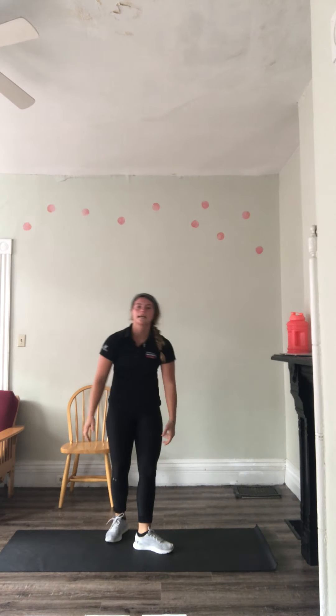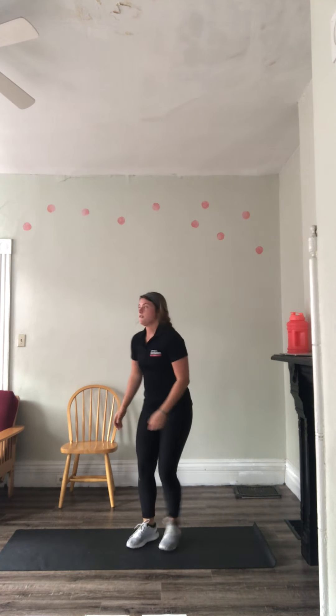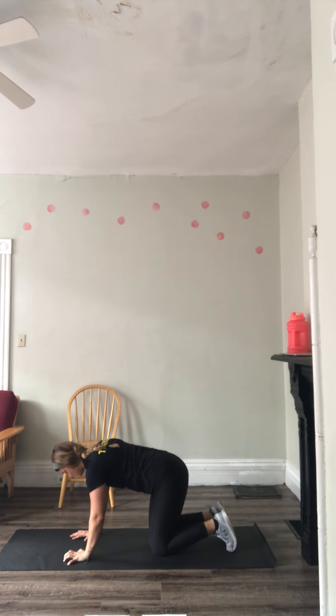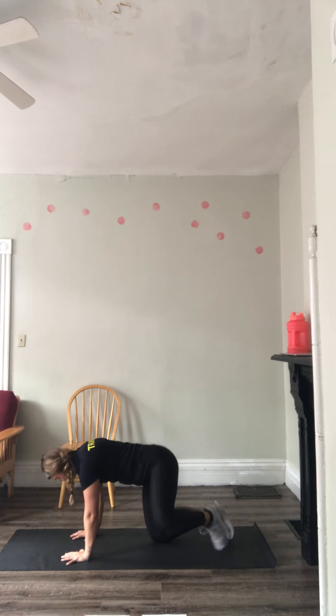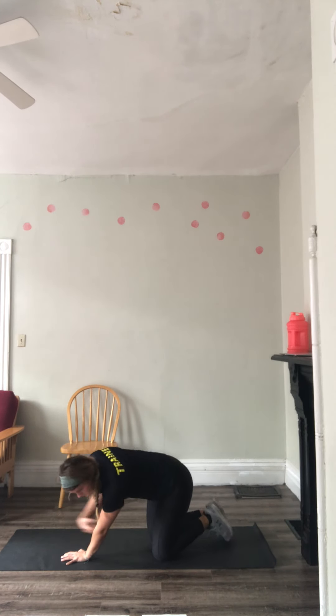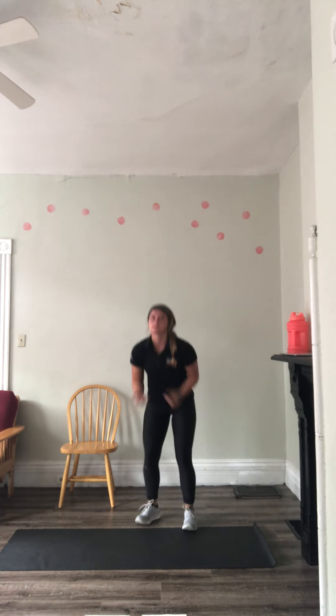Day two warm-up. Cat-cows, we've already been through those. Then high knees — get those knees high, stay on those tiptoes. Then we're going to go into fire hydrants, back in that cat-cow position — bring that leg up, back down, going to do both sides. Then arm swings, forward and backward, 15 seconds each.